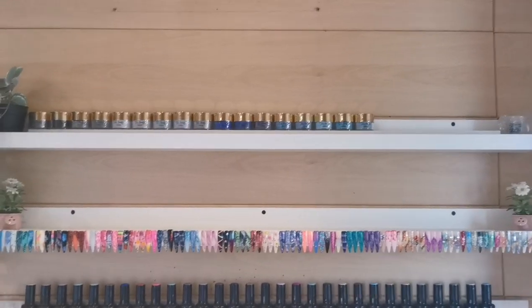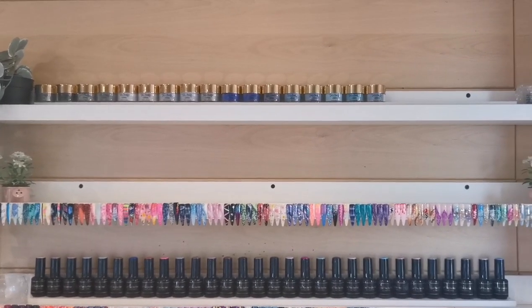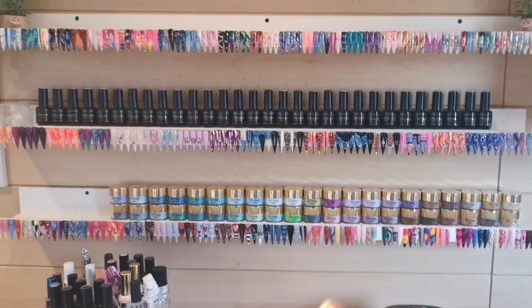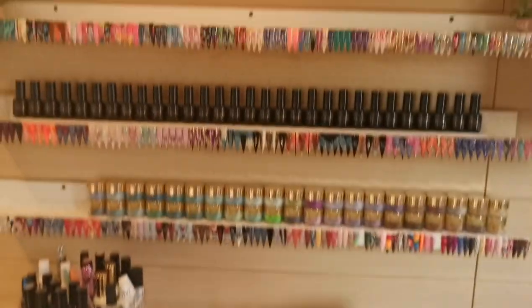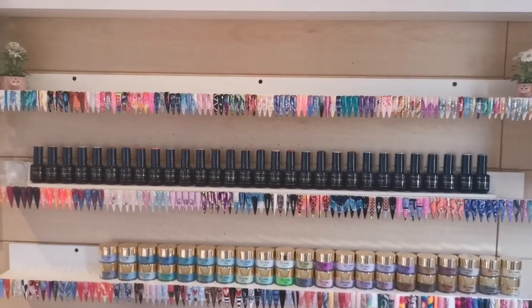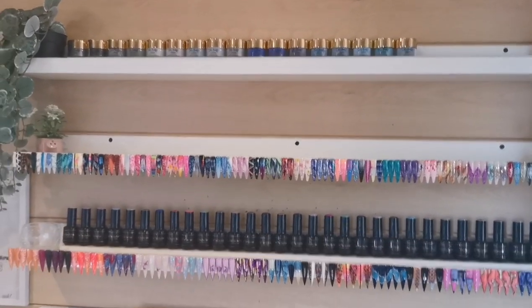I'm going to do the top two shelves and see where we're at and how many we've got left. Obviously I'm transferring these up there while adding the ones that are over here, if they go together. Then we can come back and sort out this drawer together. I can't have my arm in the air for too long so I'm going to get on with the shelves and show you the progress as I go.